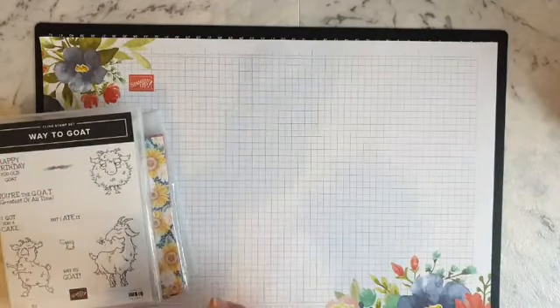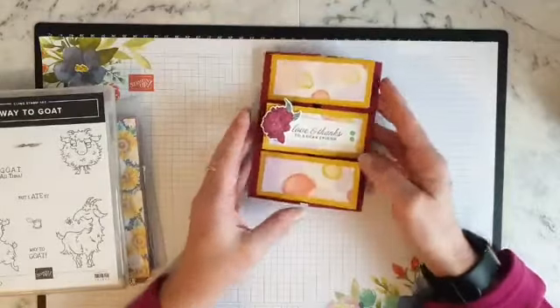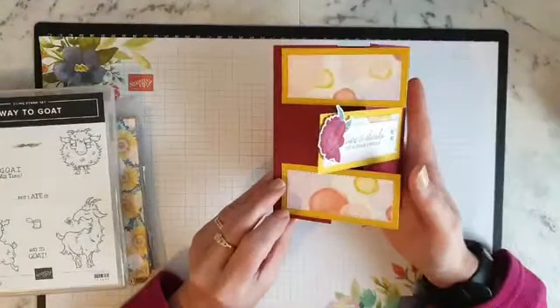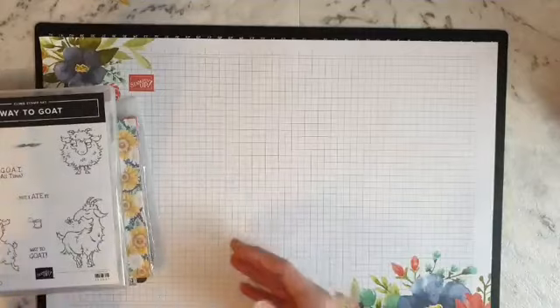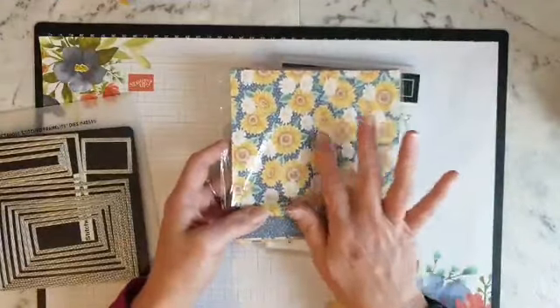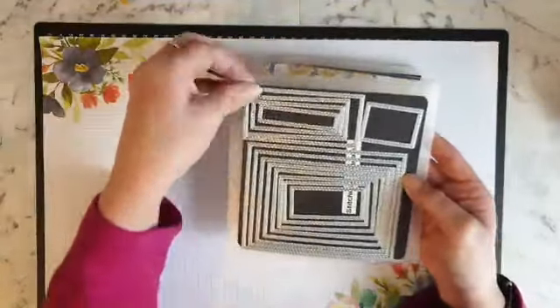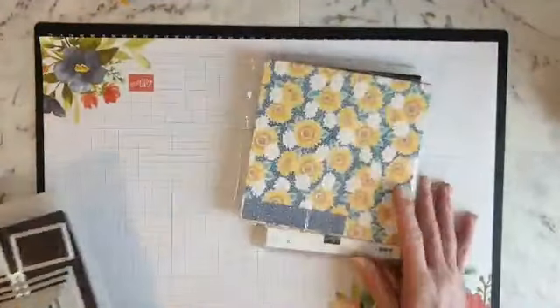Welcome to my Fun Fold Friday! I'm so honored to be able to do a live video today. This is the card I'll be making - it's called a three-tab fun fold, and it opens up like that. I'm going to use the 'Way to Go' stamp set and the Flowers for Every Season designer series paper, along with the stitched rectangles dies.